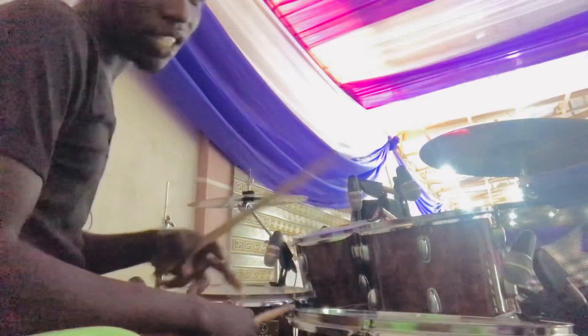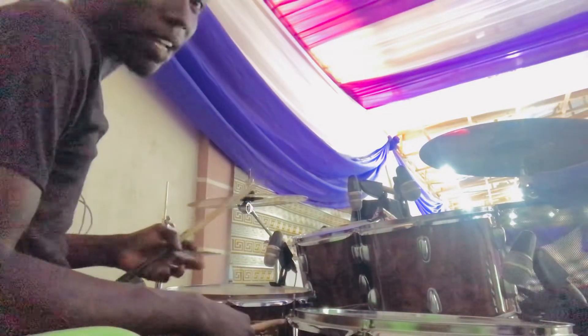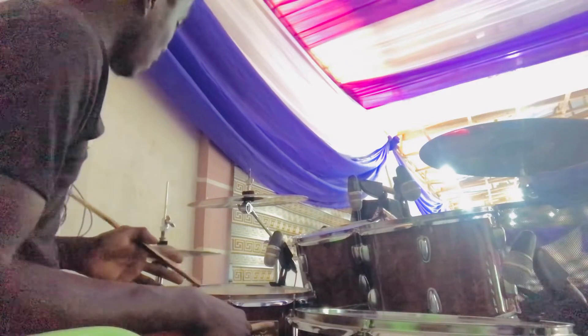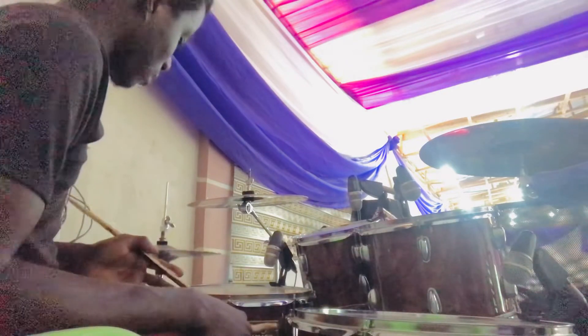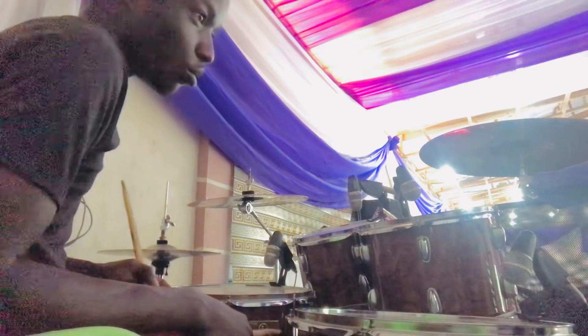The trick on this thing, and what makes it a little bit hard, is your hi-hats. You have a pattern that you are playing on your hi-hats, and that's what you're playing on your hi-hat.